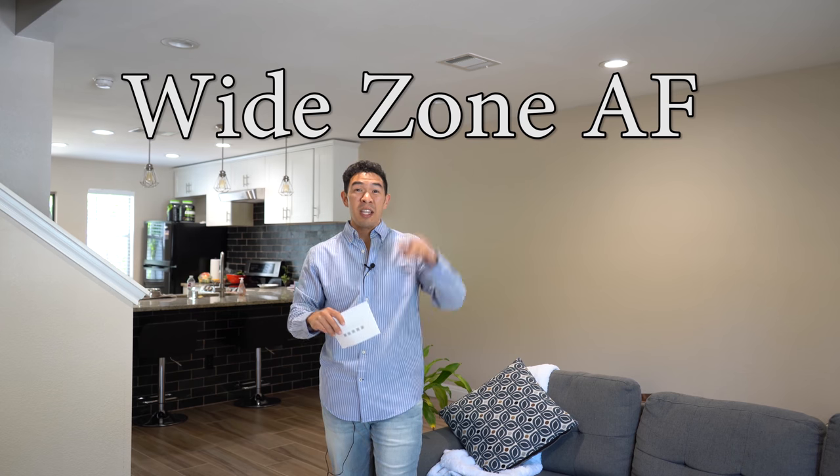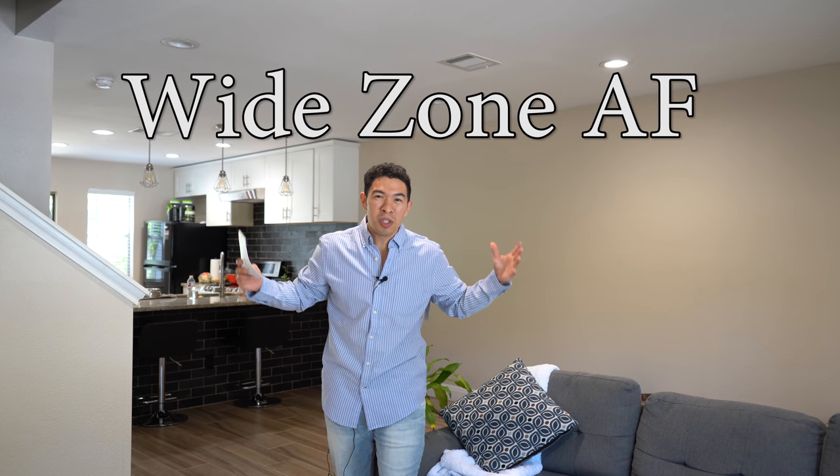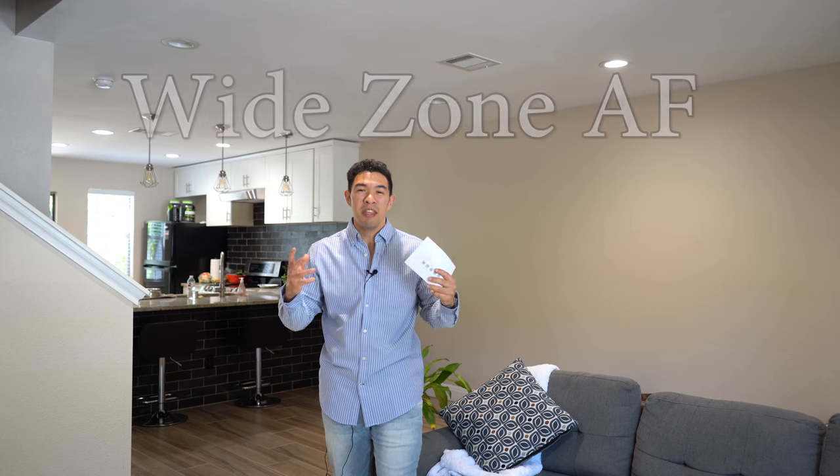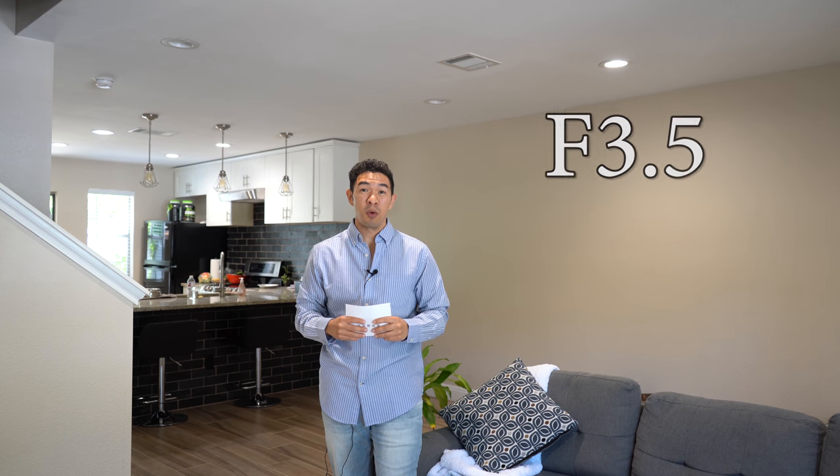Hey everyone, welcome to Drive By Reviews, where today we're taking a look at the auto-focusing system in the a7 III, the brand new full-frame camera out from Sony, and possibly one of the best cameras out this year — maybe the best camera for the price and bang for your buck overall.